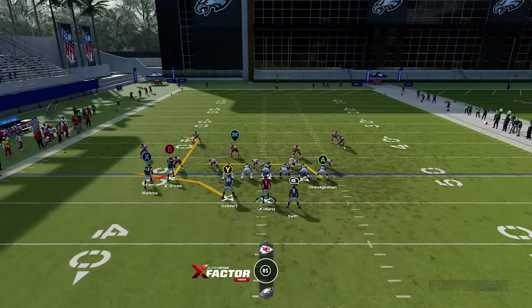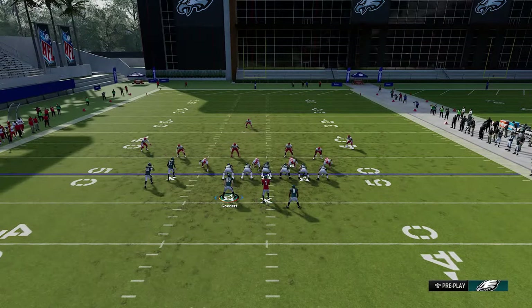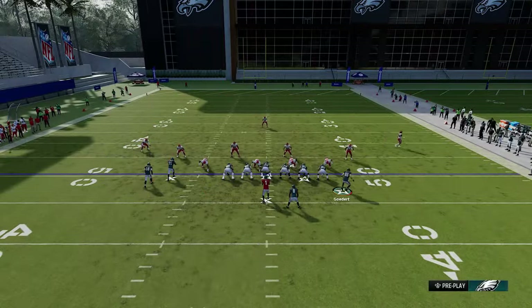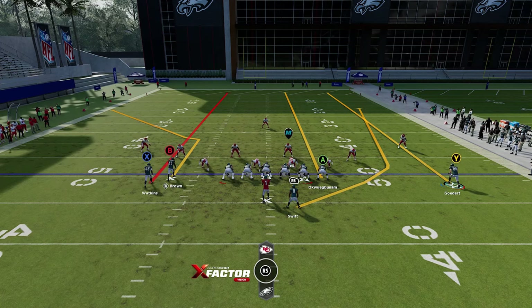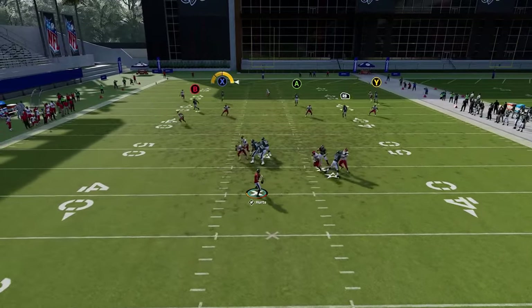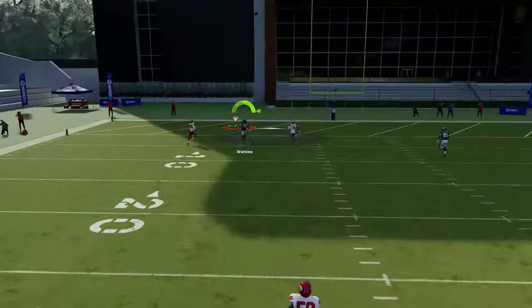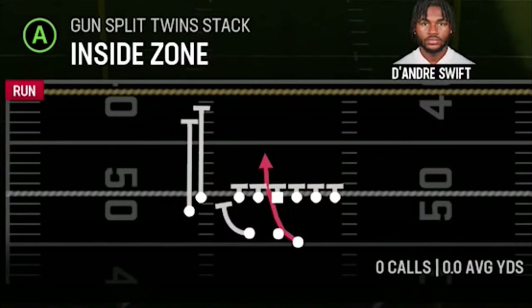This play can also be a one-play touchdown against cover three. Streak the Y route, A route, and X route, then motion the Y route out. Run from the hash mark to the open side of the field and put the running back on a wheel to hold the safety. Once the cornerback bites on the corner route, the X route gets open up the seam for an easy one-play touchdown against cover three.